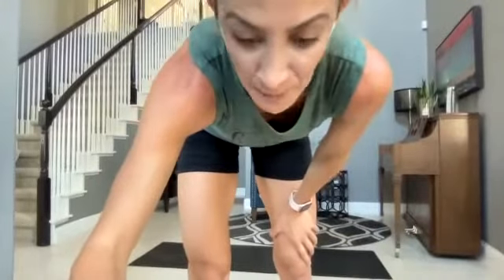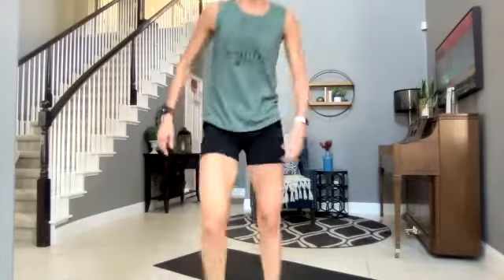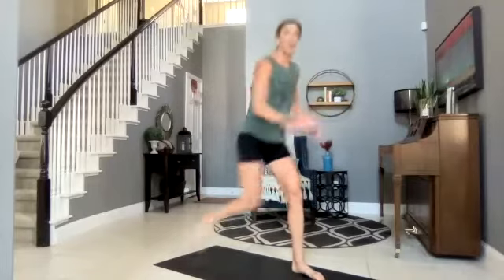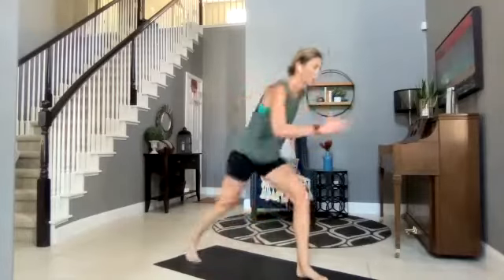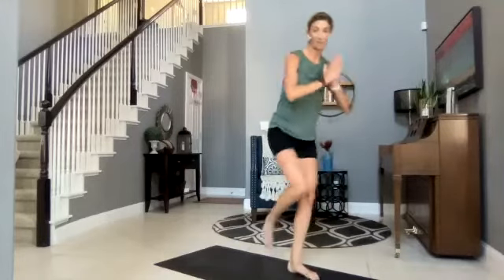Starting with those power knees — last push of class! Left side, come on — drive that knee in, let it all out! You got it Leti, Jessica, yes Blair, Jamie — that's fierce! We're going to hold that knee in — three, two, one, hold. Challenge that balance — I'm struggling with it right here too!